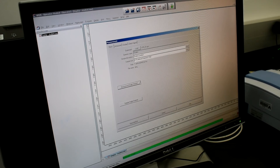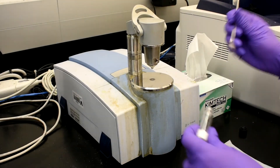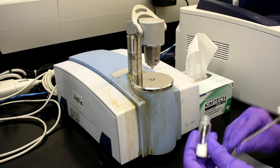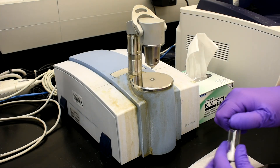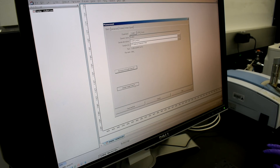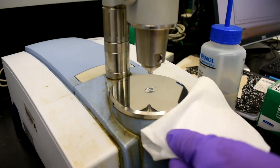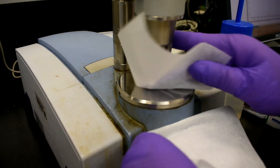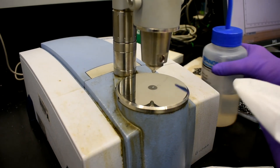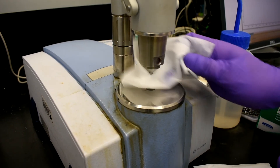Perform a background scan with no sample present — this will remove any background noise. To load your sample, raise the arm up and place just enough sample to cover the small square; you'll only need a few milligrams. Lower the arm and run your sample. Make sure to use the peak-picking feature to assign wave numbers to each of your peaks. After running your sample on the IR, make sure to clean the sample area using isopropyl alcohol and a chem wipe. Never apply isopropyl alcohol directly on the IR sample area.